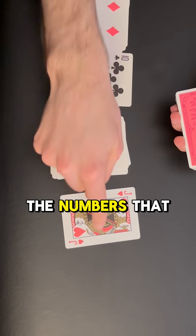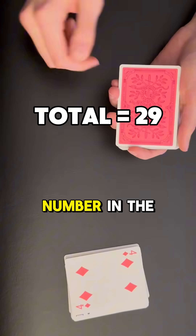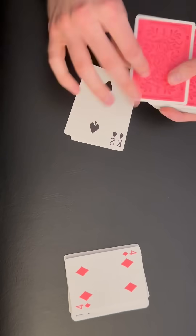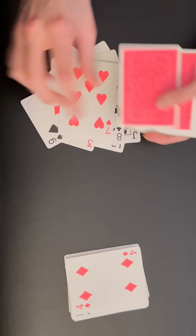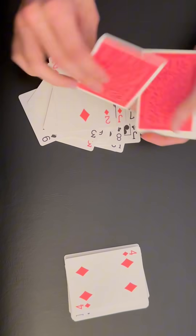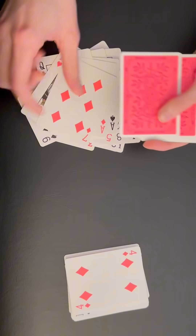Now we're going to look at the numbers we stopped on and add all the numbers together. We're going to take that total and count to that number in the deck. So 29: 1, 2, 3... counting up to 29.